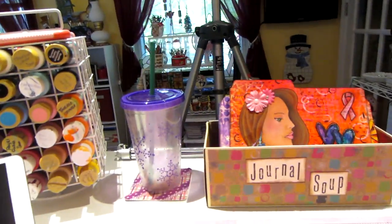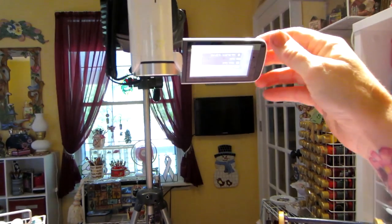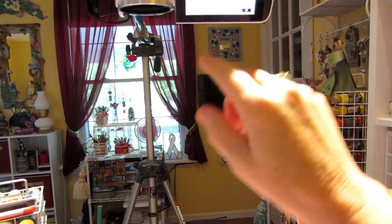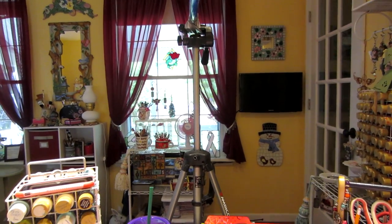I'm about to turn on this camera. Look — I swivel this so I can see what I'm shooting, but see how that's upside down. Because it's swiveled backwards, it's showing upside down. It shows me right way up.